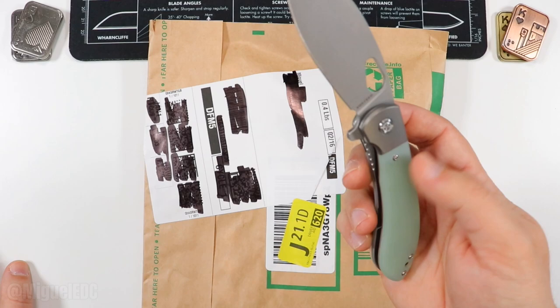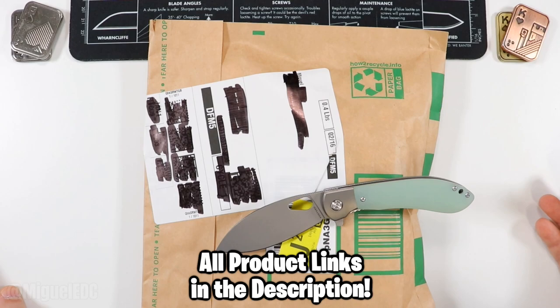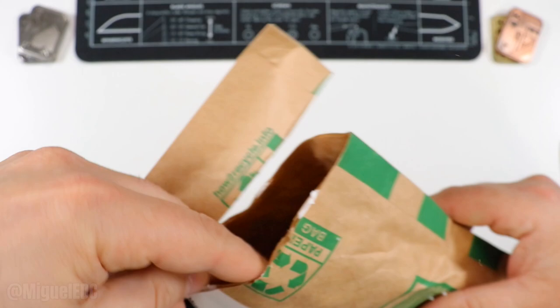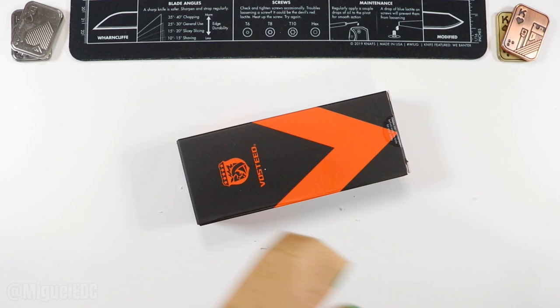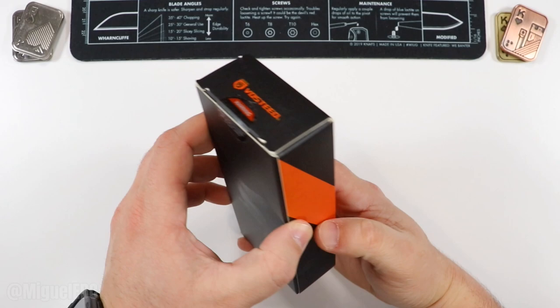This one will be linked in the description just like any other knife you see in this video, including the one in the package. It does help out the channel when you use those links, but that's entirely up to you. Without further ado, let's slice right here — which was effortlessly executed with a nice shave, by the way. And boom, look at that. Vosteed — I do remember them reaching out to me about this knife.